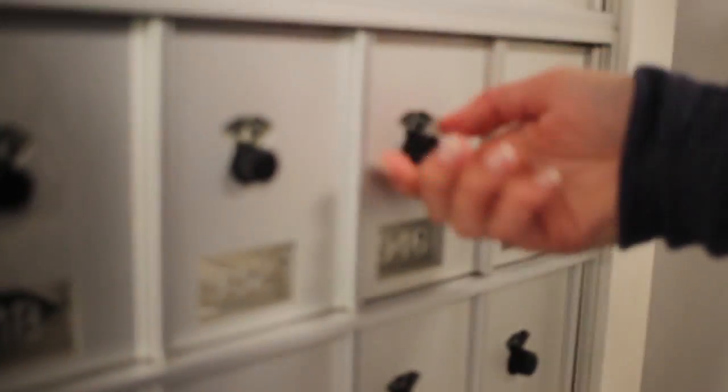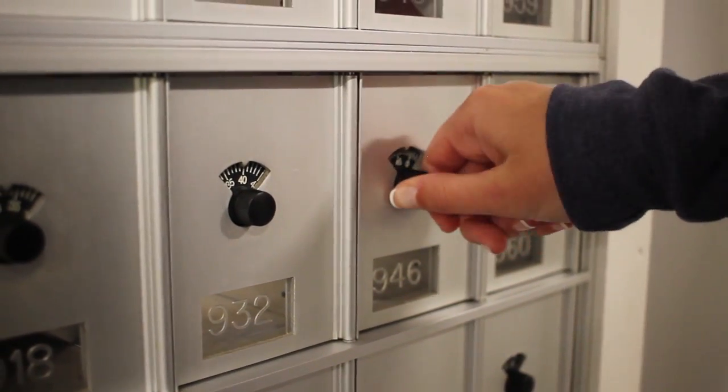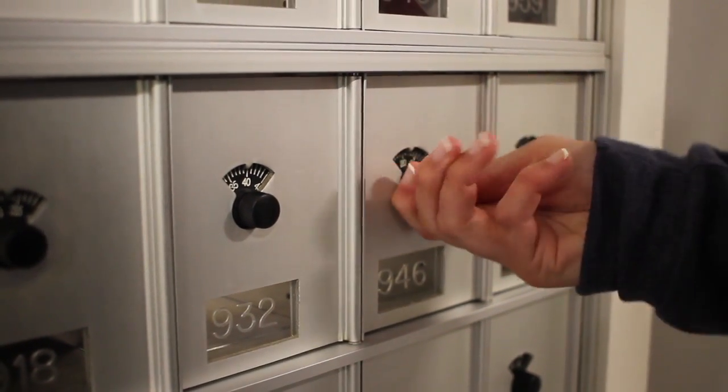First, spin the dial to the left a few times to clear the lock. Starting from zero, turn the dial to the left going to the first number in your combination.